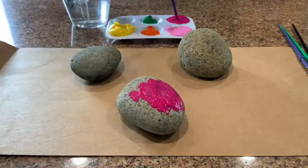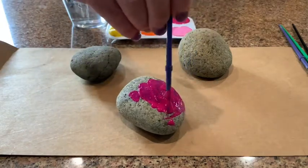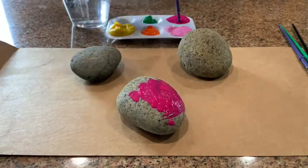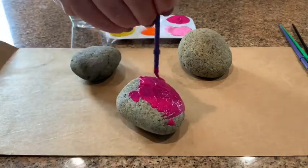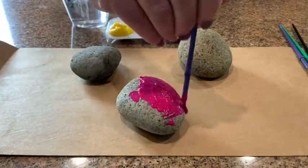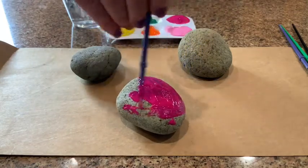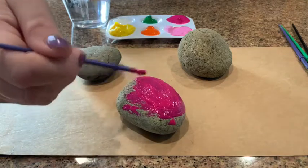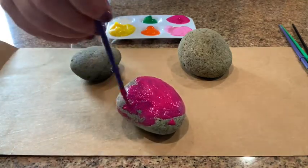You want to paint the whole thing, so you can cover it all the way up. It's going to take two steps: first step is to paint and cover the whole rock, the second step you have to let it dry to do the face of the bunny. So the first step is pick a color and paint your whole rock that color.